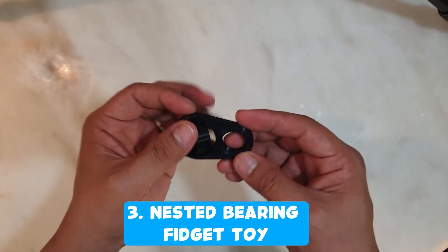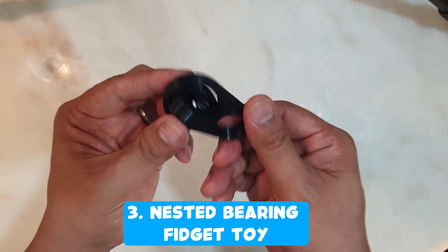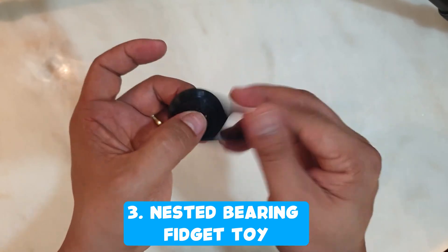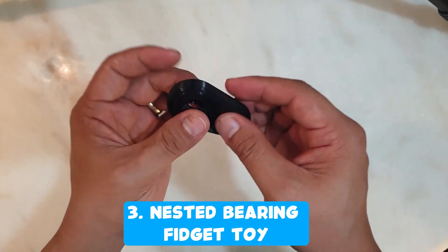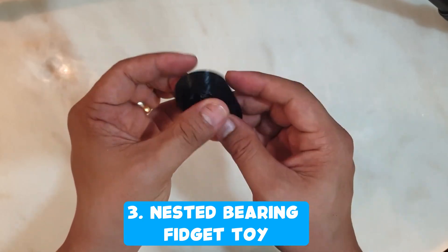I wanted something I could fiddle with when I'm thinking, so I searched Thingiverse for something to fiddle with. I printed this nested bearing fidget toy — it's really nice to play with and it's relaxing.